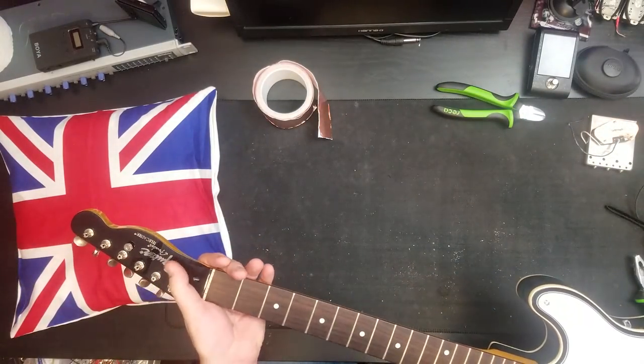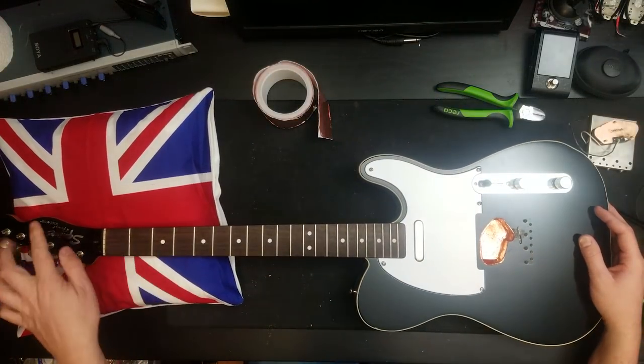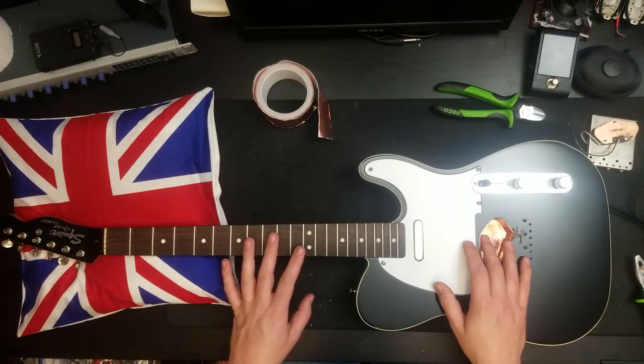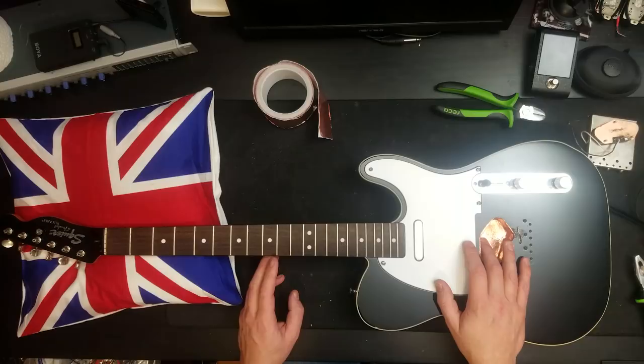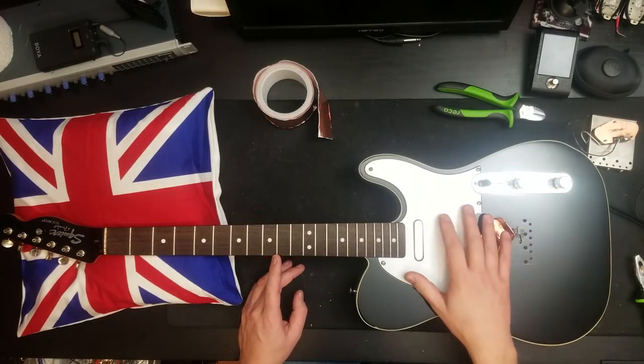That is lovely. And that's a raised sort of silver decal on the top there — it's not a decal, it feels like some kind of inlay. This one's going to be turned into an absolute rock monster, and what I'm going to do is take this pickguard off and put a humbucker in it.